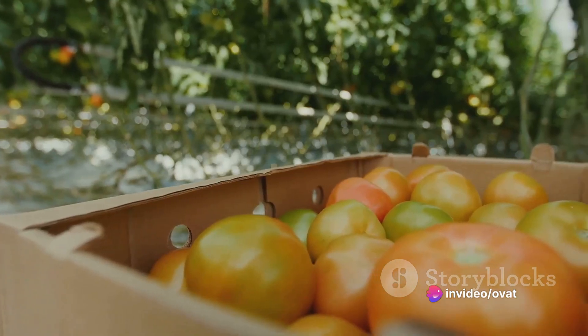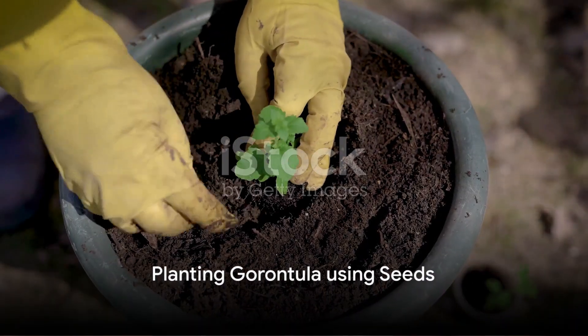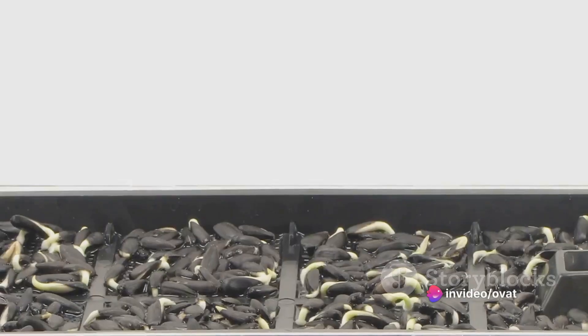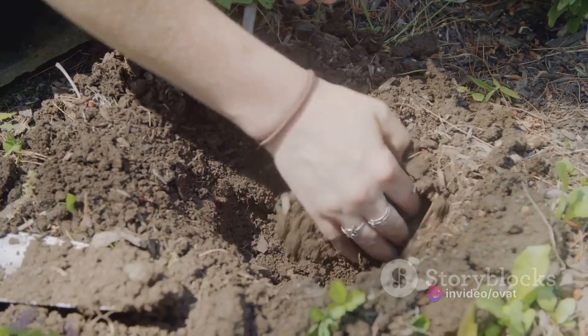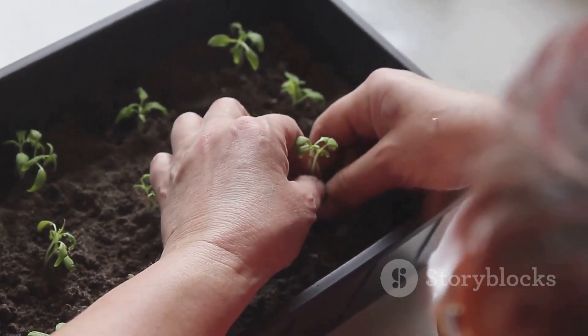Today, we will reveal 10 unique ways to plant garontula. The first method of planting garontula is by using its seeds. After gathering some ripe garontula fruits, extract the seeds carefully. Dry them in the sun until they become hard. Dig small holes in your garden about 2 inches deep and place one seed in each hole. Cover the seeds with soil and water them regularly.